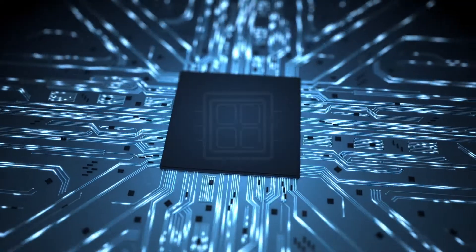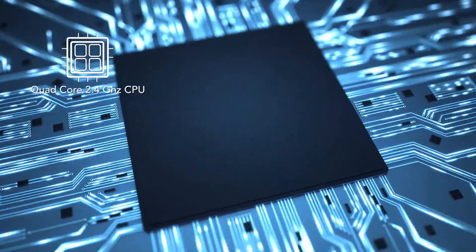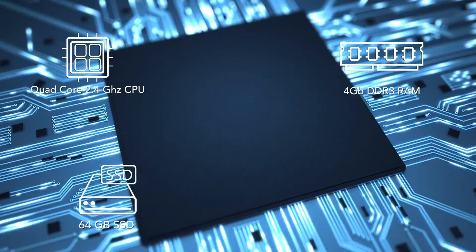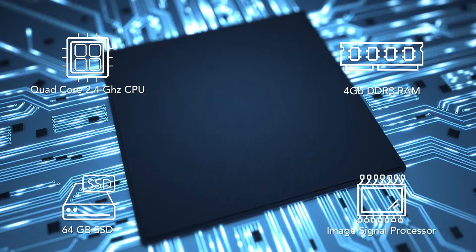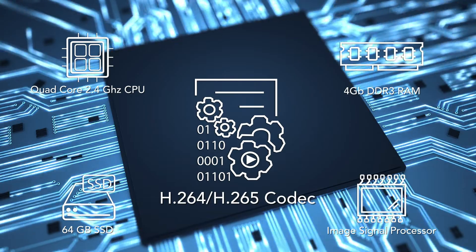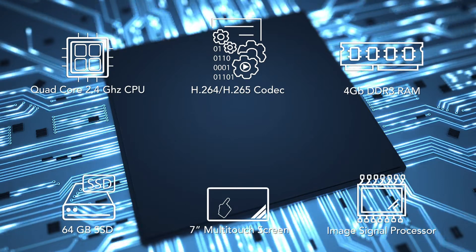Powered by one of the most advanced SoCs the industry has to offer, the Ultra 10 packs a ridiculous amount of computing power. It's got a quad-core 2.4 GHz clock speed CPU, 4 GB of DDR3 RAM, 64 GB of SSD, a built-in image signal processor, and a hardware-accelerated codec for H.264 and H.265, along with a 7-inch PCAP multi-touch screen. This means you can load your favorite apps onto this device and do intelligent processing of your video from the camera.